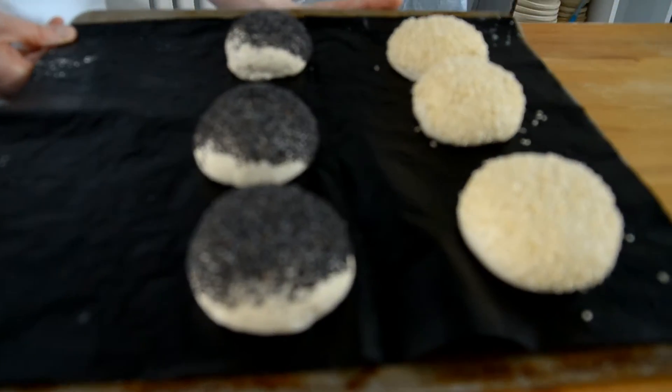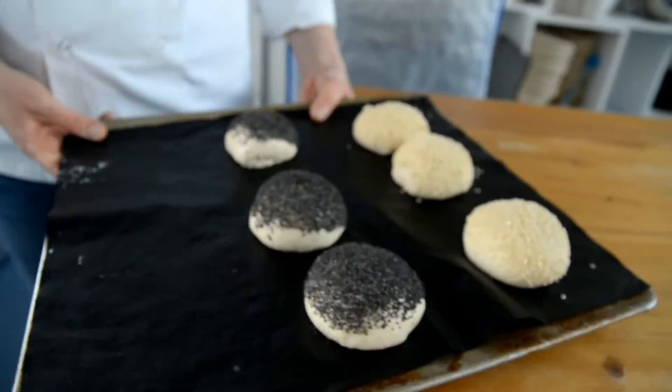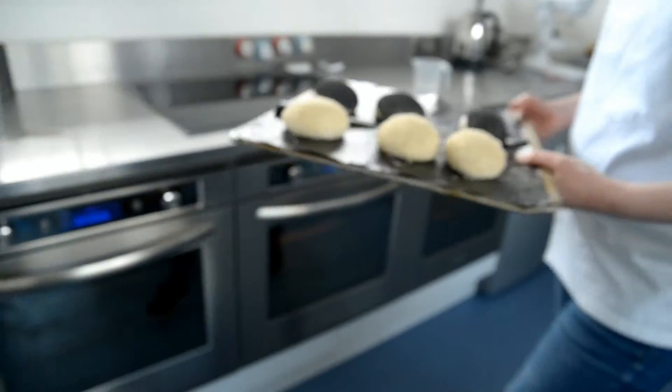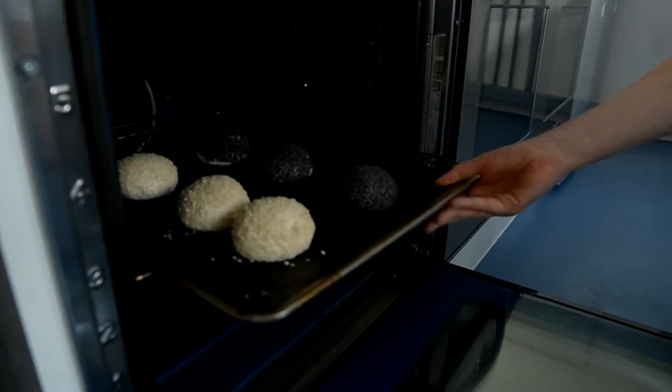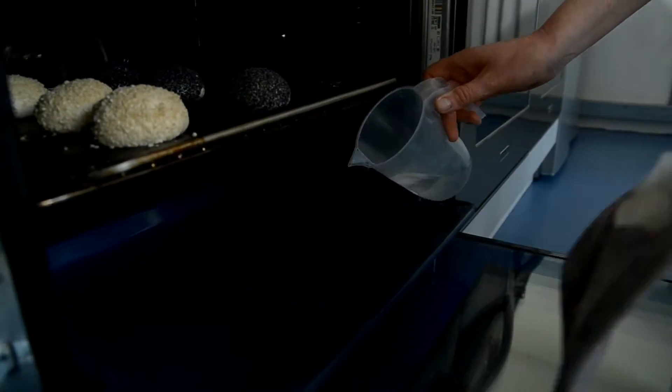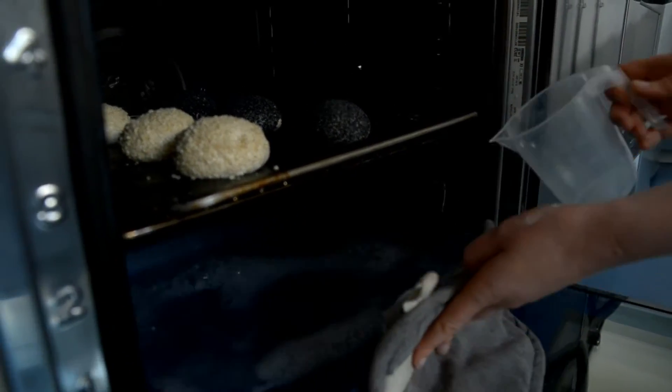We kneaded the dough for about 5 minutes and as you can see there's quite a wet dough. This is perfect because you want quite a wet dough when you're working with a focaccia. Now we're going to add in our grated potatoes. This potato has just been boiled — adding potato into your dough gives you a really nice soft finish and crumb.